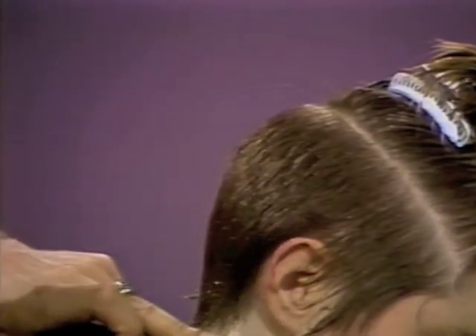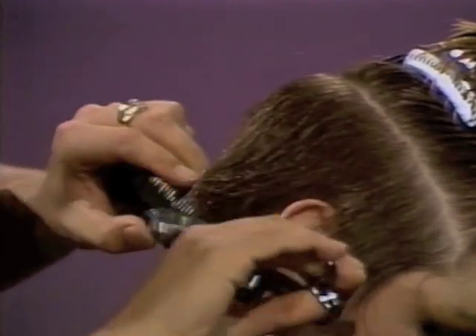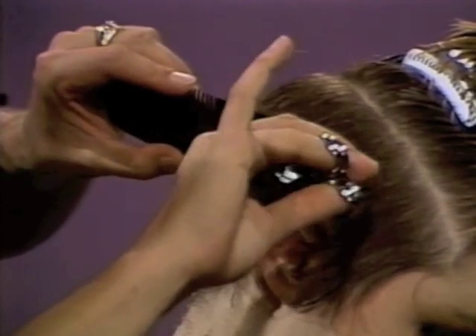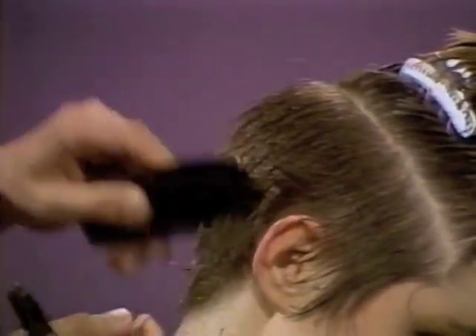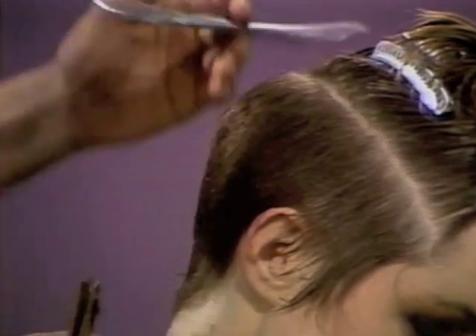The hair at this point is responding very nicely around the ear. We still have to take out some of the bulk, and we're blending from behind the ear into the nape length. Now we're just working with the feeling and watching the response, combing the hair back down and seeing what it looks like.